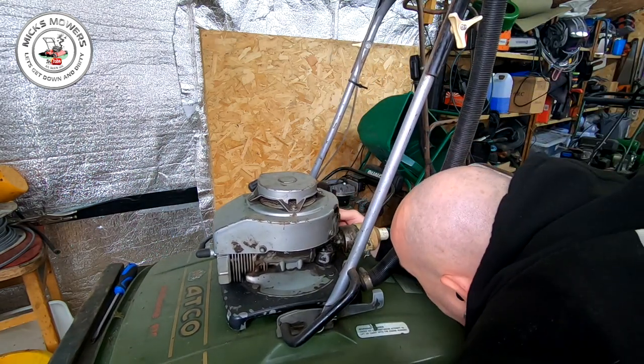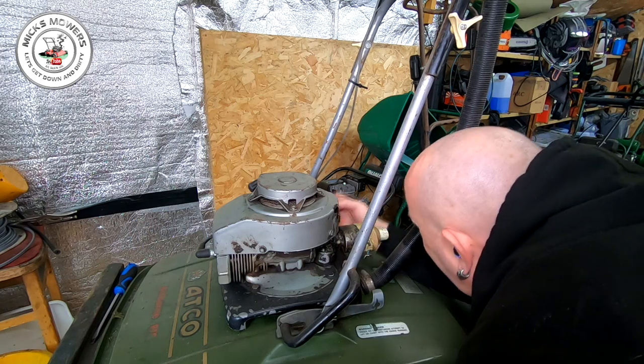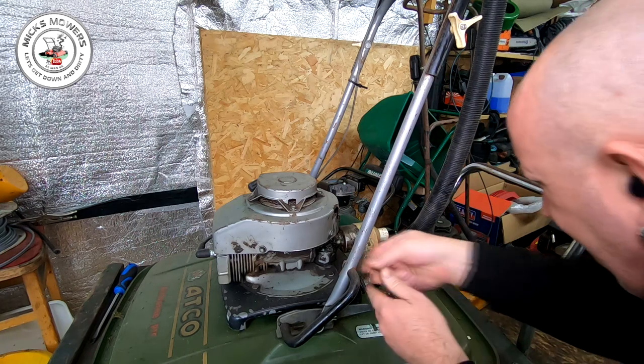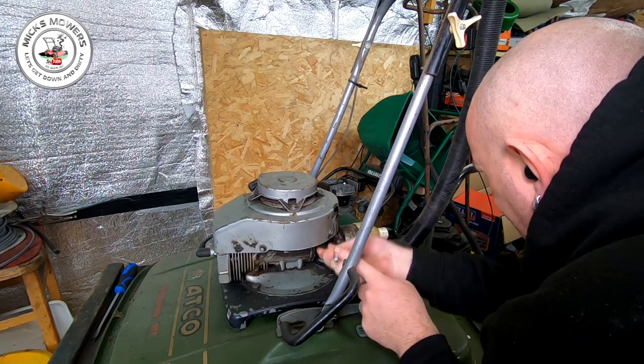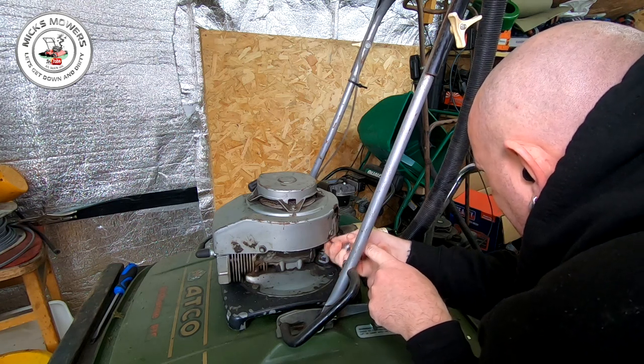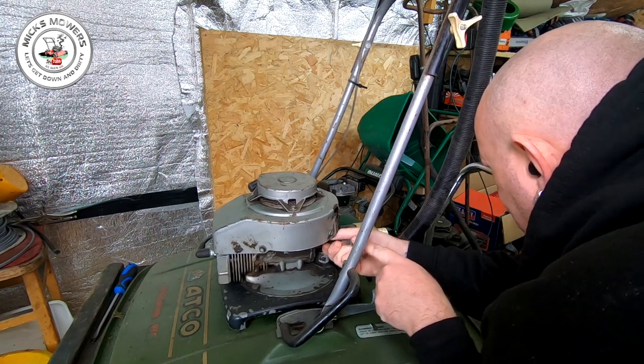I just want to check some of this spring orientation — it's looking like it goes onto this one here and then onto there. I'll have to figure that out in a minute where it actually goes. There's a 3/8 on this side here. We'll remove this little tiny one as well.